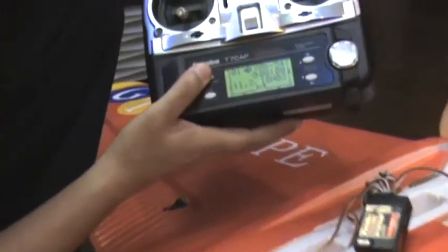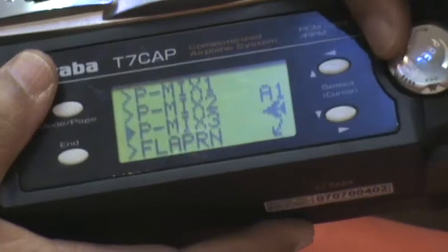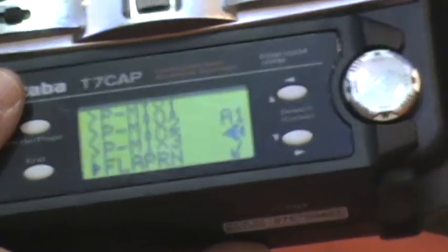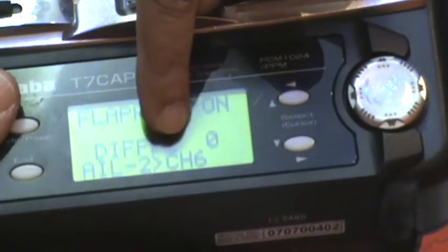After connecting this, you need to configure the radio. I'm using a Futaba radio. Go to advanced controls and turn on Flaperon. Flaperon means you have two aileron servos and you also want to use both ailerons as flaps using channel six. Turn Flaperon on and tell the radio that aileron two is connected to channel six.